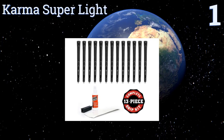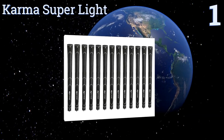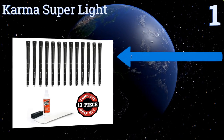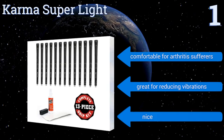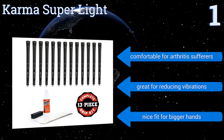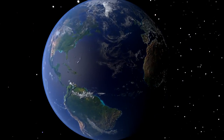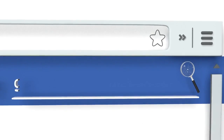Taking the top spot on our list, the Karma Super Light set features multi-textured grips giving you varying amounts of friction where you need it most. Installation is really simple and should only take an hour or two. Many users say that their clubs perform better with these than they did originally. They're comfortable for arthritis sufferers, great for reducing vibrations, and provide a nice fit for bigger hands.